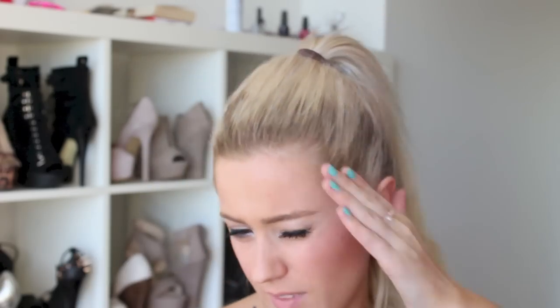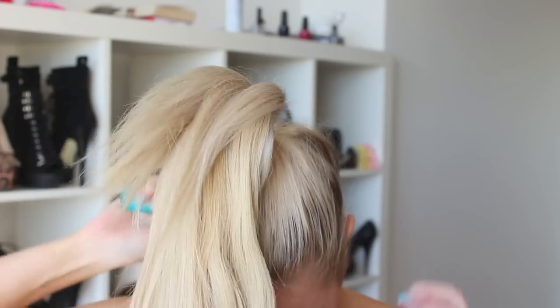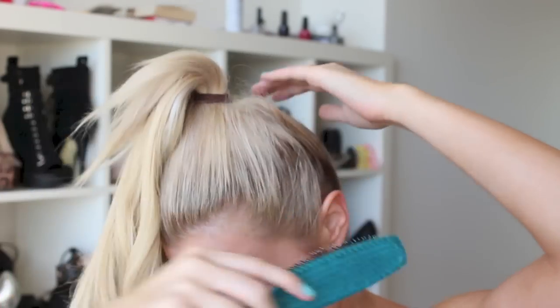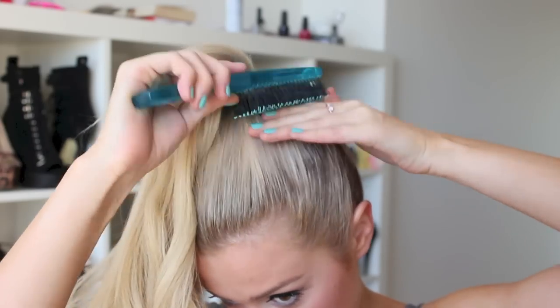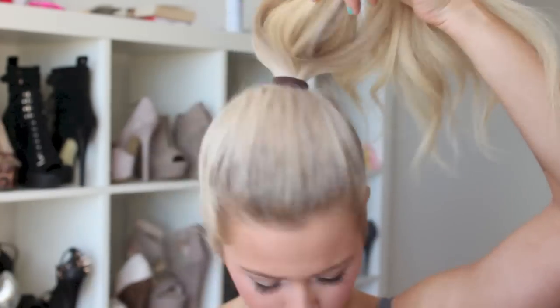I like to do a smooth-over with hairspray at this point. I'm using this Goldwell Style Fix — I absolutely hate it and wouldn't recommend buying it, it just makes your hair really crunchy — but I have it and want to use it up. Give it a spray, then lift your hair up and in, because it'll hide underneath your bun. That's why I like to do it now rather than at the very end, since the bun will be so large it covers any bumps or lumps.